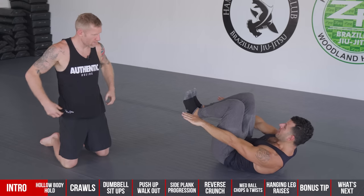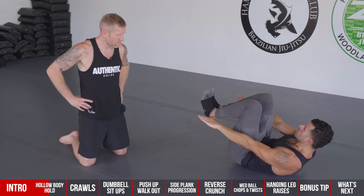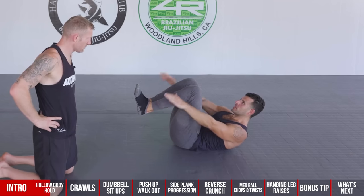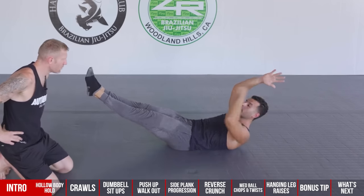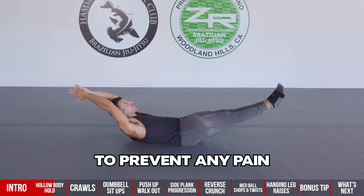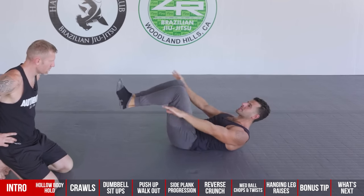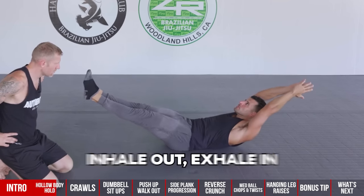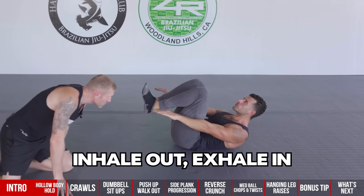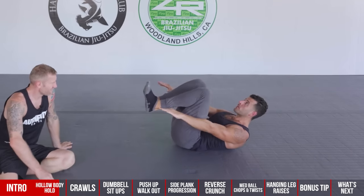You're squeezing your core while keeping your shoulders off the ground and trying to breathe. This builds your breathing muscles and really lights up your abs. You can progress by slowly extending the arms and legs away. If you don't keep a good abdominal contraction, your lower back will arc and you might feel pain. A nice in-between is a pump — hold, inhale out, exhale in.